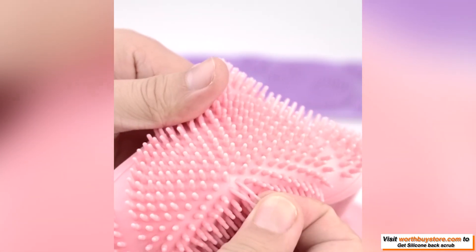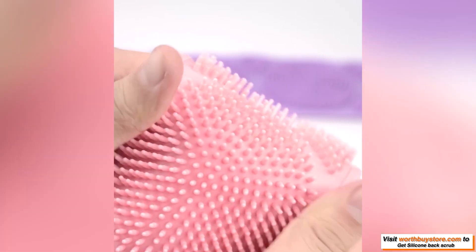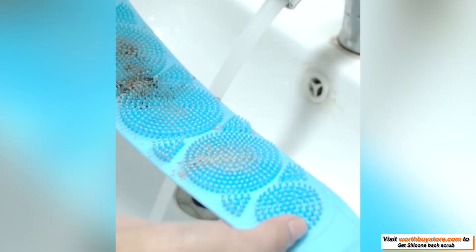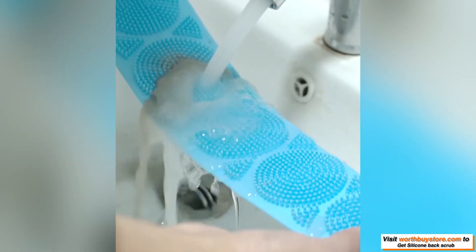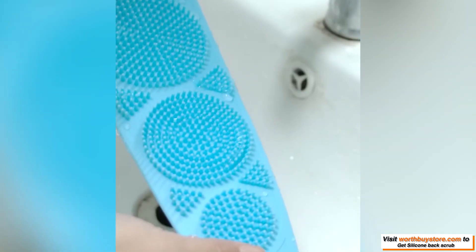Good cleaning effect. Cleans pores, removes dirt, excess sebum and dead skin, making your skin smoother. The double-sided lines with bump design can effectively bring you a cleaning effect.